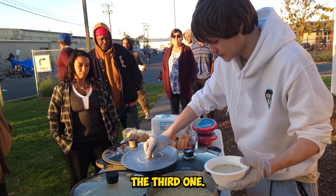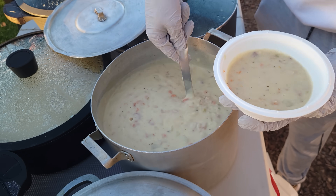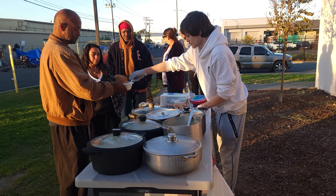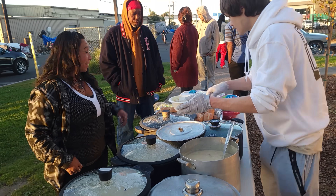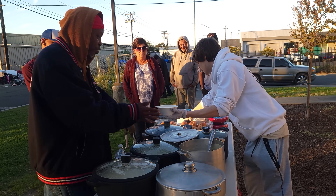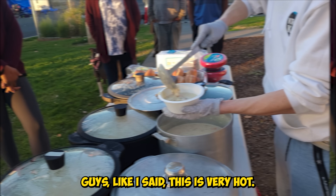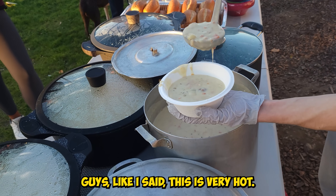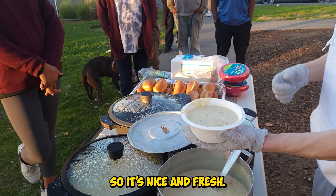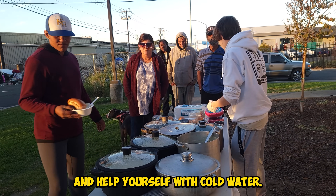Let's open up the third one. It's still very hot so be careful — you can feel it through the plate. It's still steaming a little bit, so it's nice and fresh. Here you go, and help yourself with cold water. Would you like a napkin?